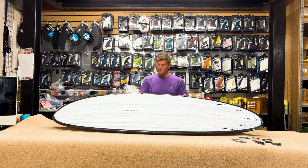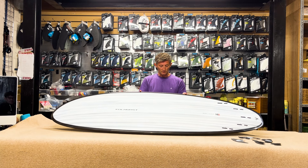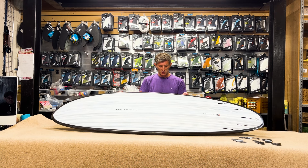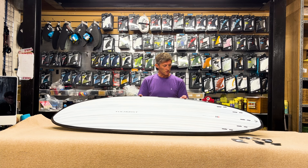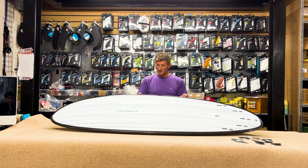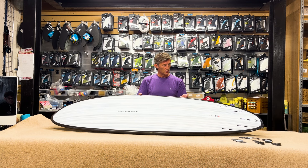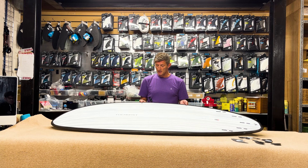The biggest takeouts from this board, for me personally, are that it is a very stable board to ride in lots of different conditions, and it's got really good natural speed and down-the-line speed. It effortlessly glides over flat spots, and obviously your wave count and early wave entries is another big plus for this board. And it's just all about having fun.